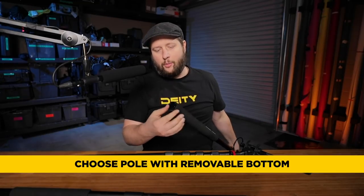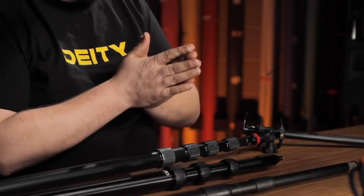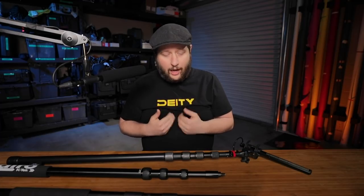When you buy this kind of boom pole, make sure you can remove the bottom cap so you can run the cable out the bottom. These kinds of poles would probably fit 90% of your production needs, especially with the way wireless transmitters have evolved. Booms are now way more wireless than wired, so you don't necessarily need a cable pole — but if you're like me, I still like a cable pole.